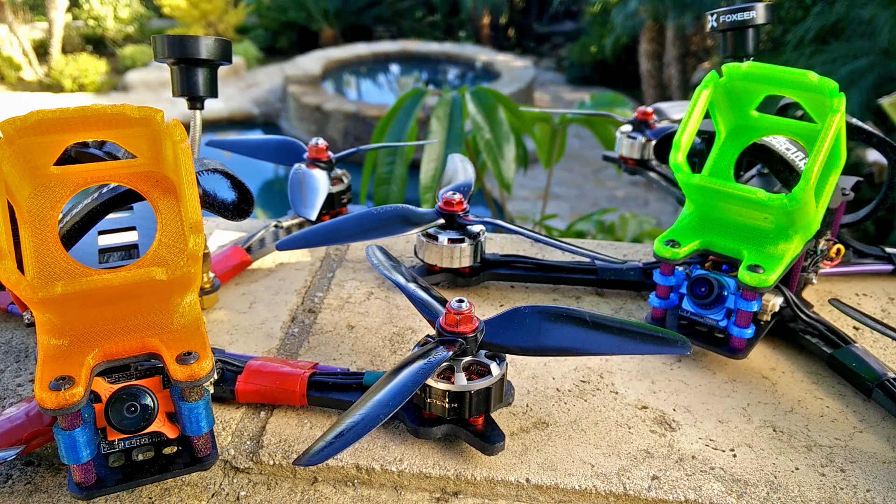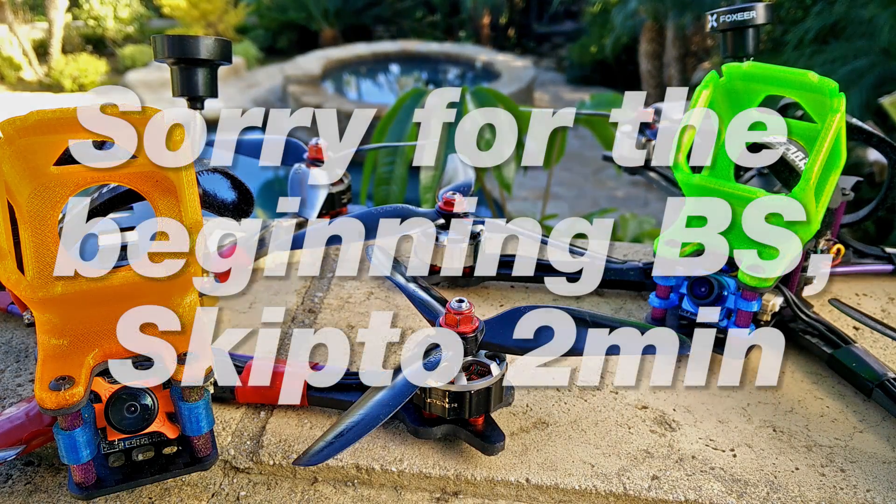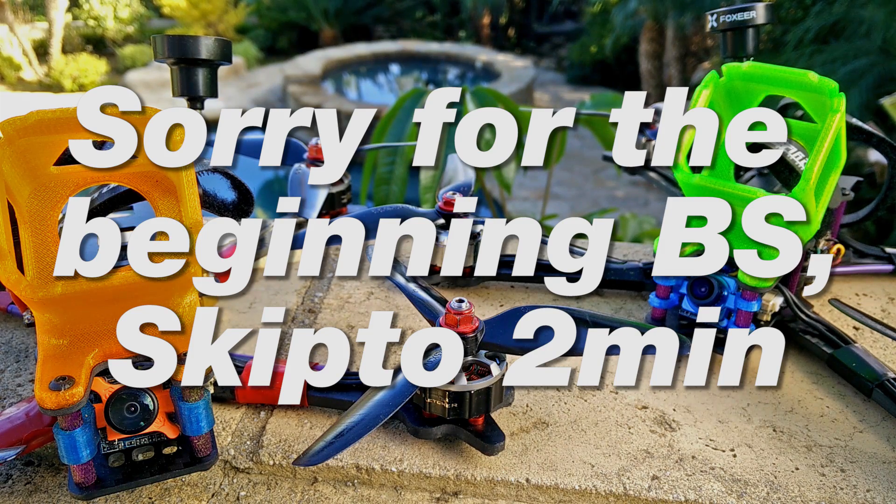First off, I apologize for kind of being absent. I'm doing a lot more work at actual work, and so I haven't really had as much time to do any of this stuff. I do still stay involved with the development of things, but I just don't have time to test and fly as much as I used to, or make these videos. I really wish I could make more videos, so I apologize for that.